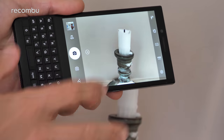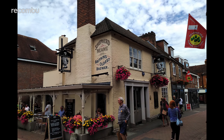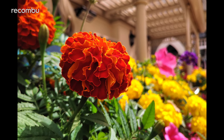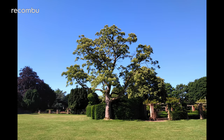Once you start snapping, the focus is pleasingly quick, locking onto your subject effectively as long as you don't get too up close and personal. When lighting is on your side, photos look rather pretty — sharp results with plenty of detail. Colours are reproduced accurately, vivid scenes really shine on a big screen, and high contrast shots generally come out well with natural sky colours.